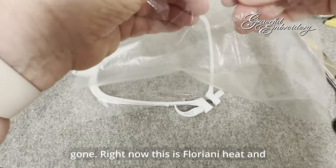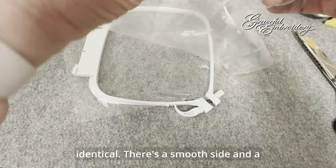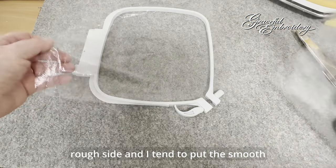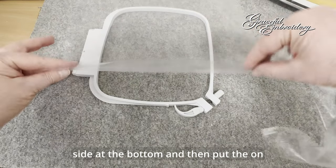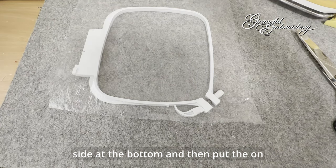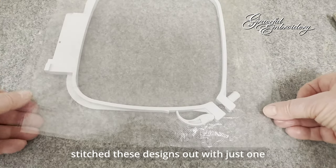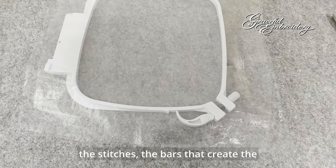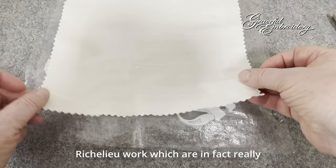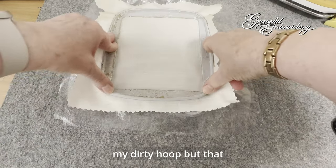This is Floriani heat and gone, but Sulky makes something almost identical. There's a smooth side and a rough side, and I tend to put the smooth side at the bottom, and then on the second layer, do the same. I've stitched these designs out with just one layer, and it's not sufficient to hold the stitches — the bars that create the Richelieu work, which are in fact really tiny little segments of freestanding lace.